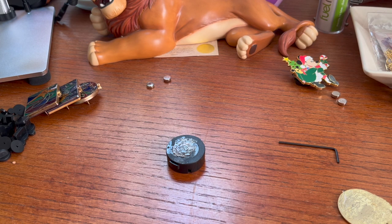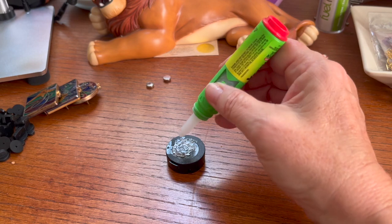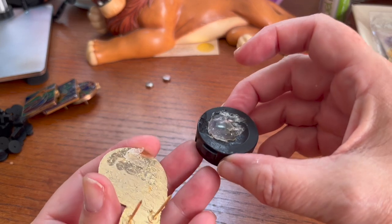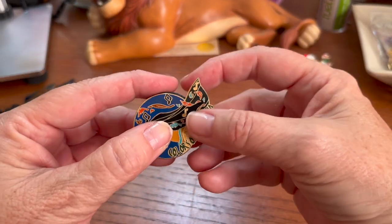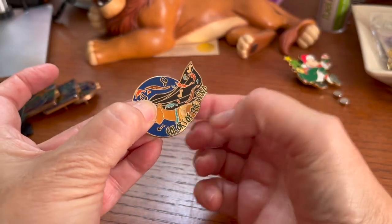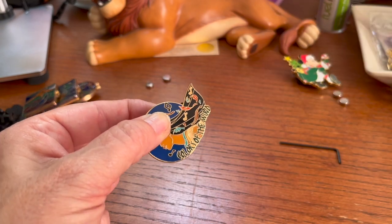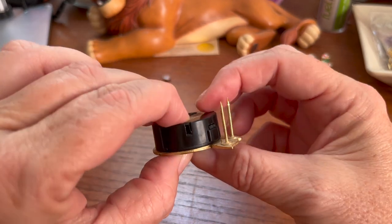Now I'm going to glue this back on. I've got crazy glue here — you could probably use a glue gun as well, but I think the crazy glue will hold a little bit better. I'll put a couple drops on and get it lined back up on the pin back. I'm going to hold it for a few seconds while it sets up. They've updated crazy glue so it doesn't bond immediately, so you do have to hold it for a few minutes to get a really good set.